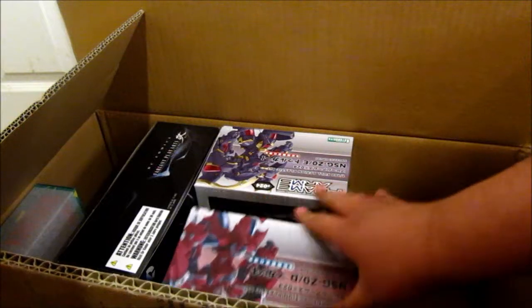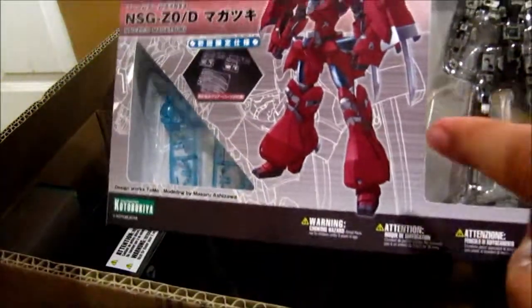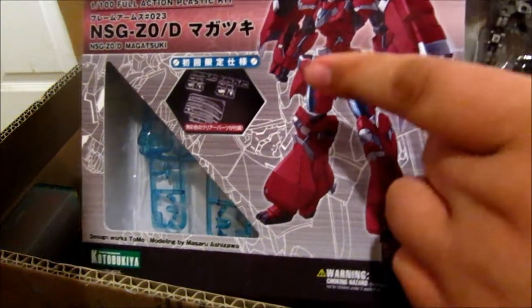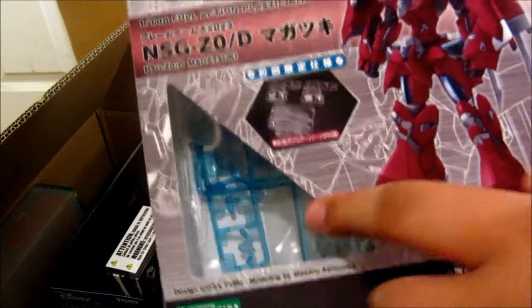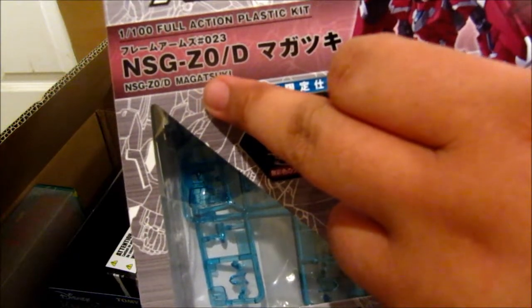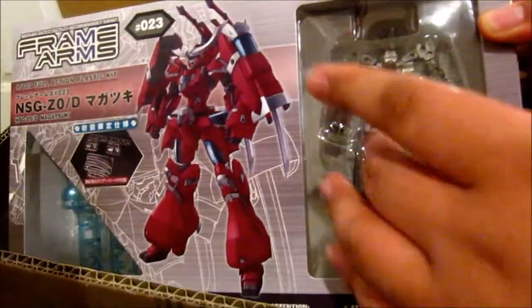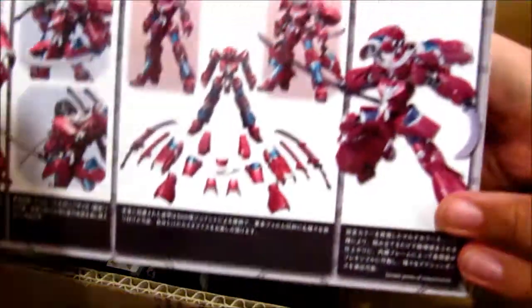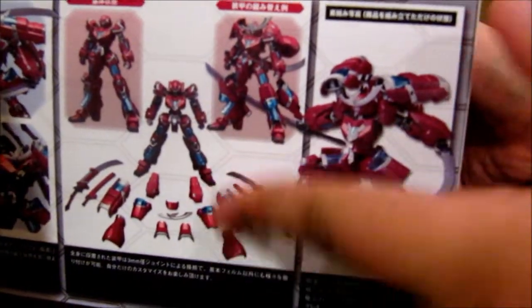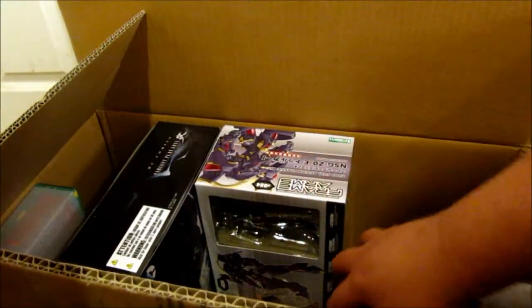Next up is a type of kit I've wanted to get for a long time — Frame Arms. I got this one because it looks like a samurai, and also because the first release comes with special clear parts, as you can see right there. This one is called the Magatsuki. The inner frame is already built, but the rest you have to cut from the runners yourself. Looks pretty cool — you can see it with half its armor and its weapons.